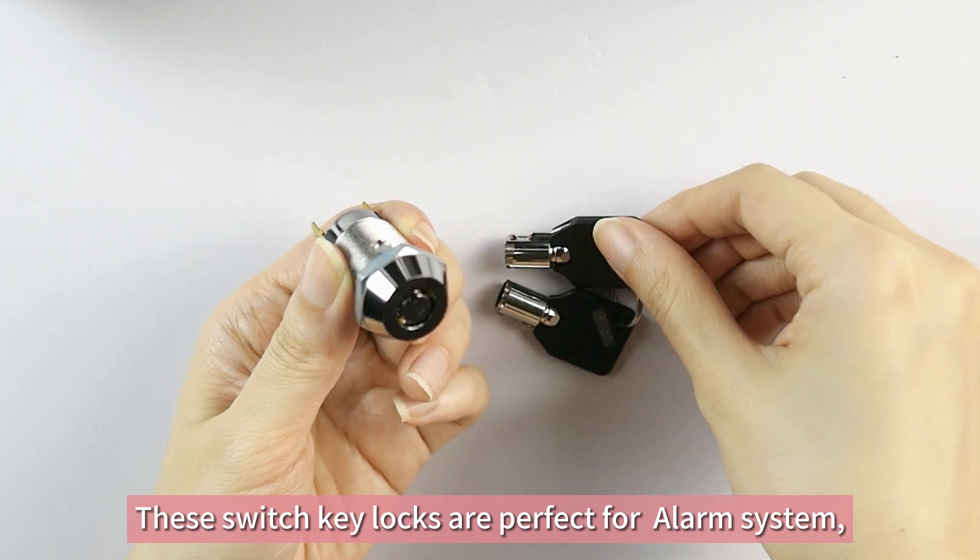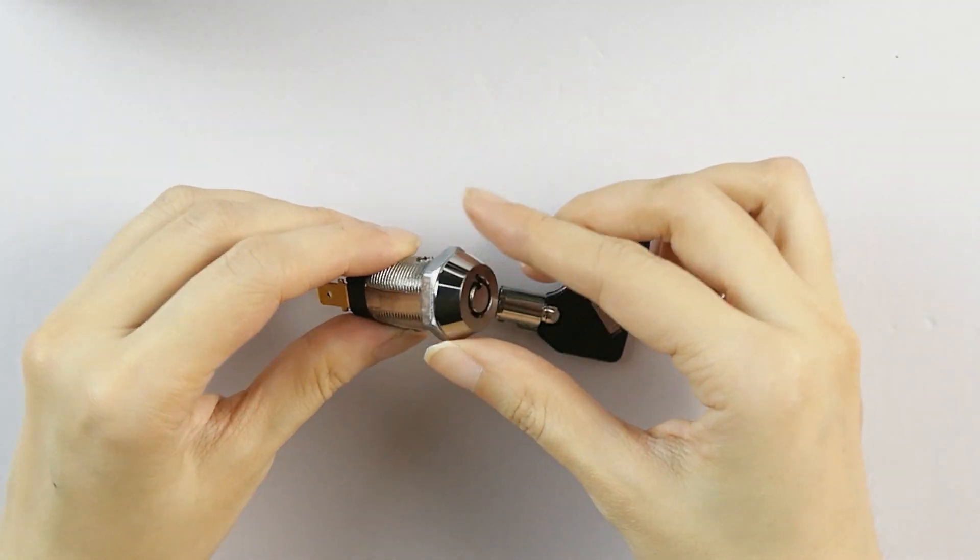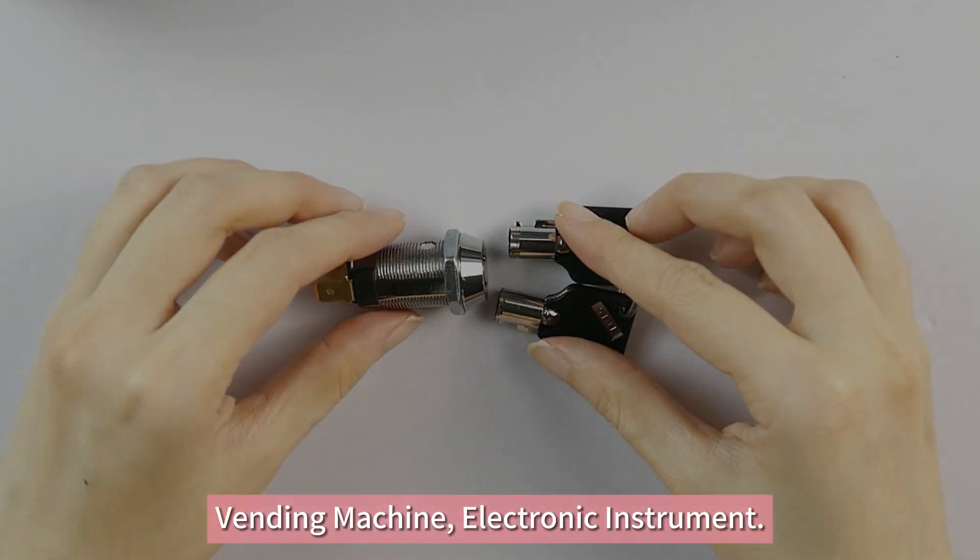These switch key locks are perfect for alarm systems, vending machines, and electronic instruments.